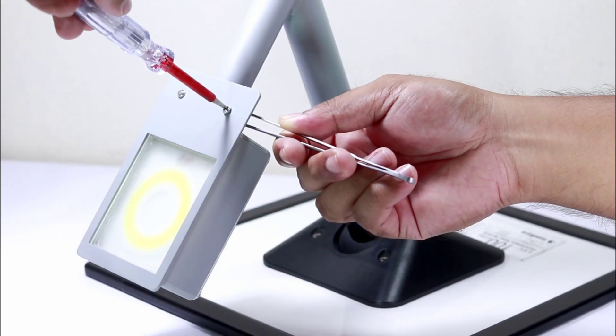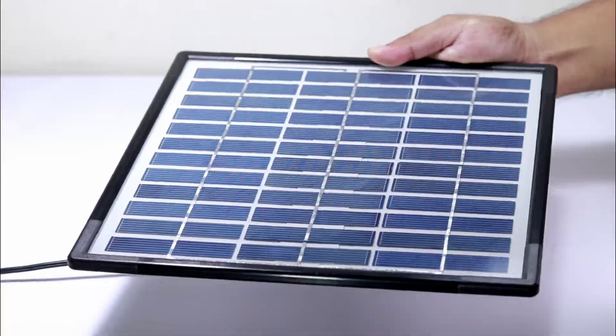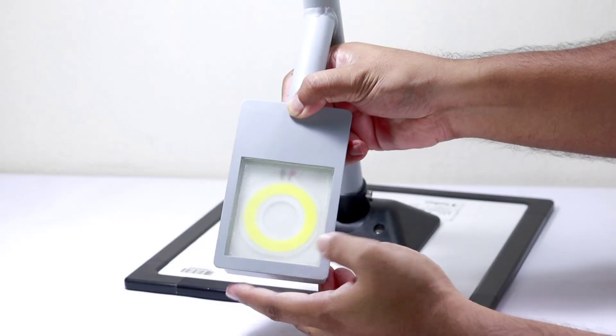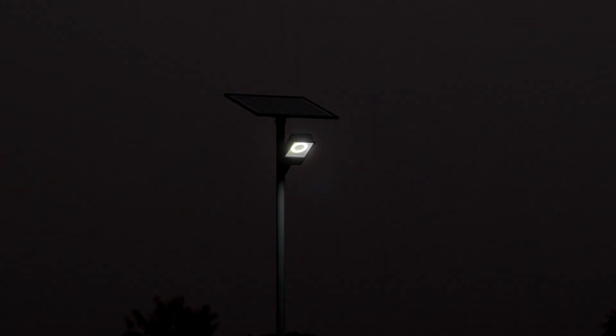Hey guys, in this video I am going to illuminate my garden at night using a solar panel and a custom circuit board to make an automatic LED light. Sit back and watch the full video to see how I built this awesome project step by step.